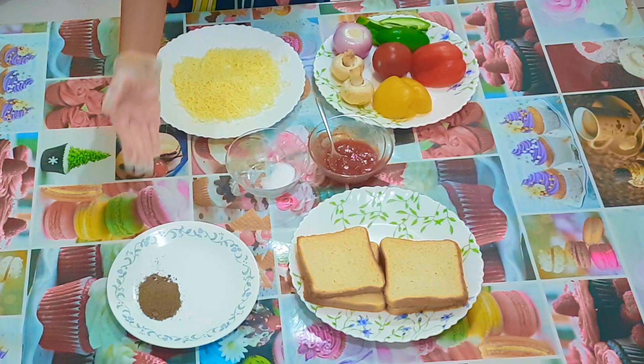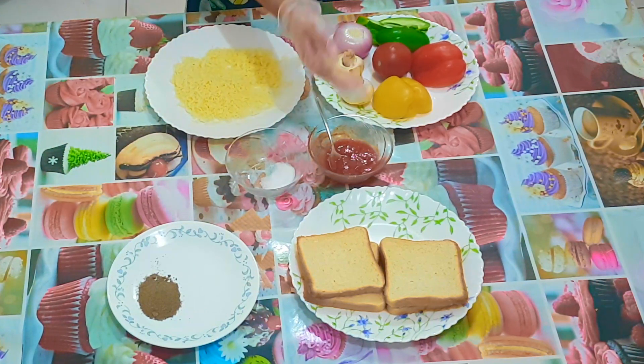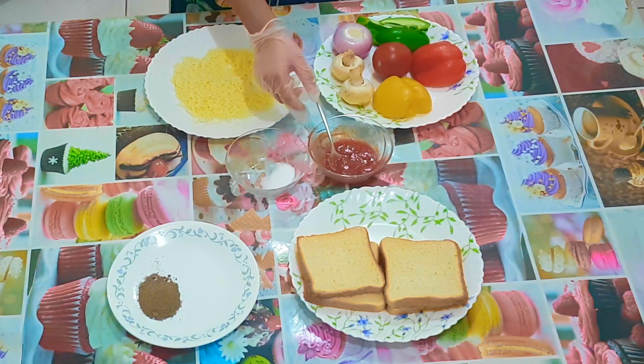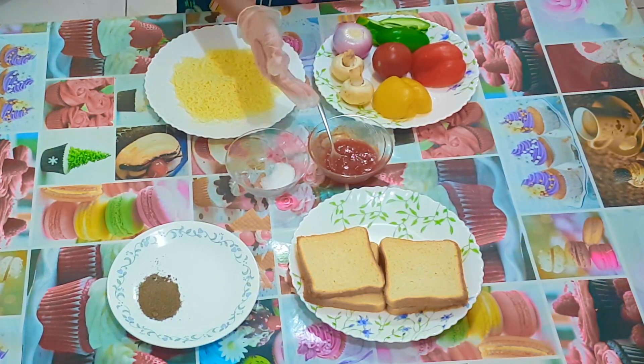The ingredients are bread, pepper, salt, and sauce. I used chili garlic sauce, but you can use tomato ketchup, chili sauce, or pizza sauce, which is available in markets.